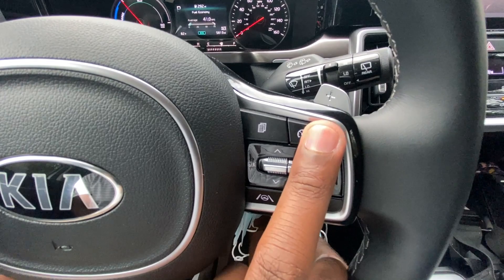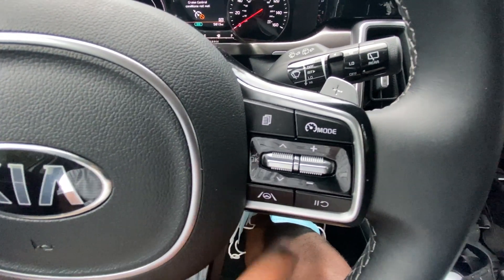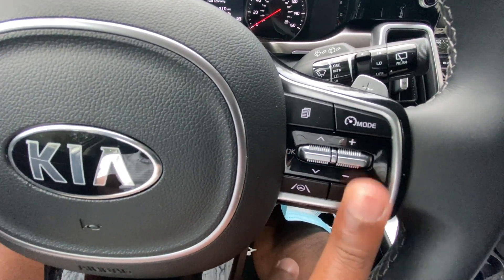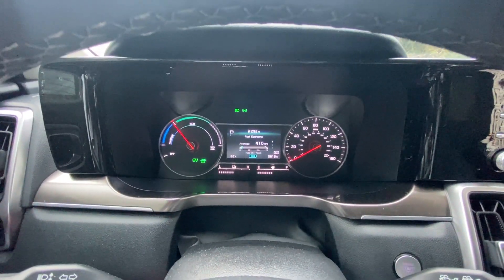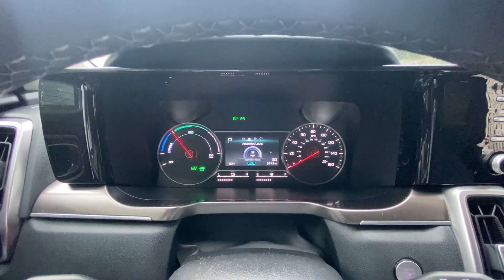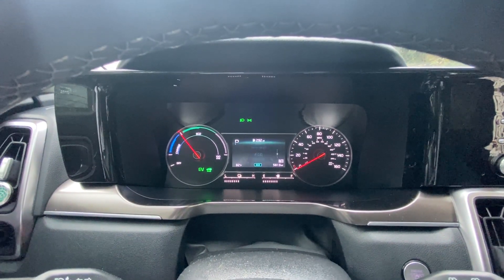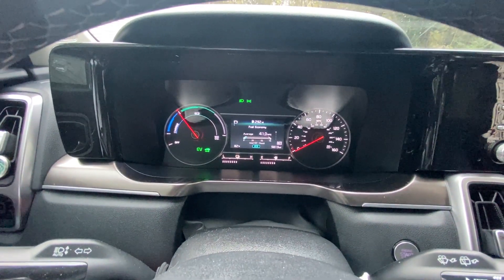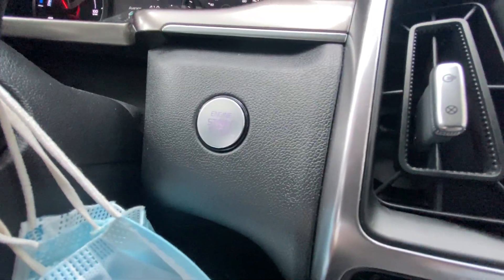On the right side of the steering wheel we have cruise control, lane keep assist, and the cruise control functions to pause and resume. The two remaining buttons control the gauge cluster, which I really like — you have plenty of display options to choose from, including a fuel efficiency readout. There's also the push button start.